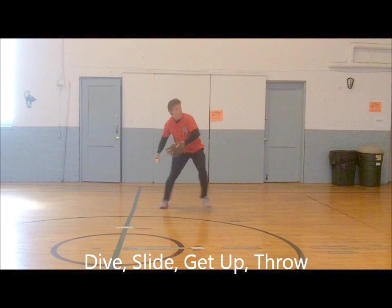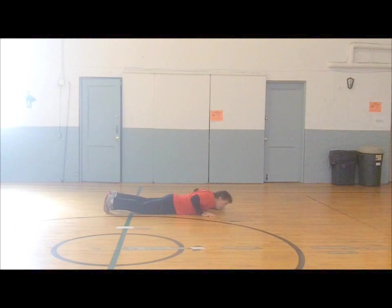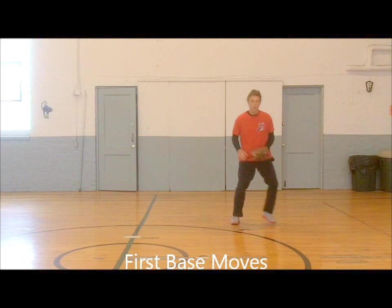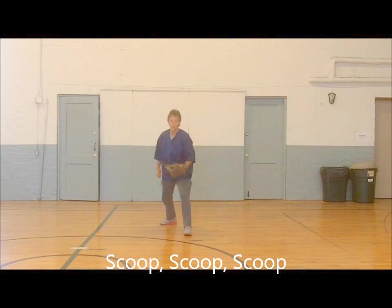Dive! Get up! Sliding catch! Great grab! You have to want it! You have to want that ball! Game saver! Pop up! Throw them out! First base work! Stretch! Right! Left! Go to the ball! Look it in! Scoop! Back end scoop! Got him! Out! Tag him! Nice!